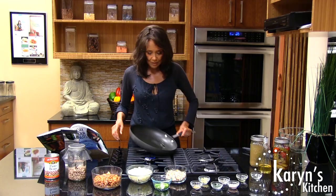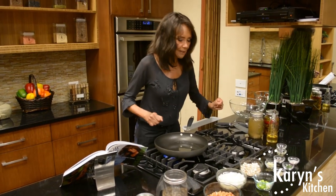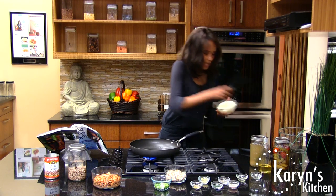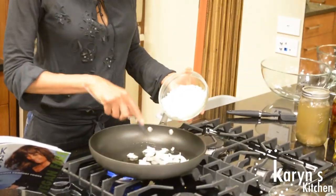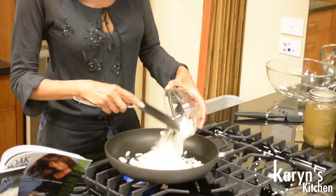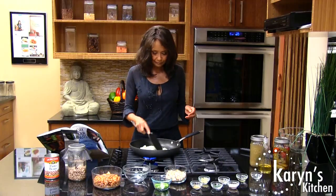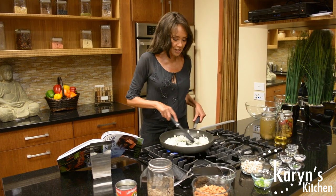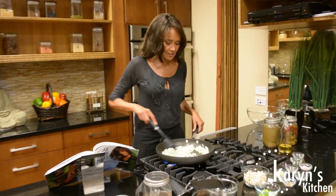So we're heating our oil. We're going to let that heat for a minute. I'm going to turn the fire up a little bit. And now I'm going to throw in my chopped onions. We're going to let those cook until they get a translucent color. I love the smell of sauteing onions — it just really makes you hungry. It gets those digestive enzymes going.